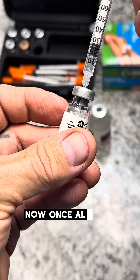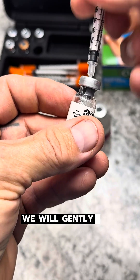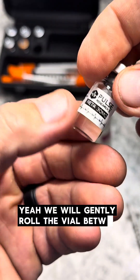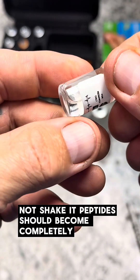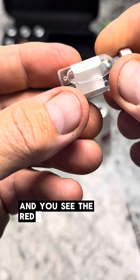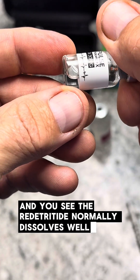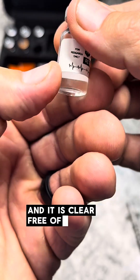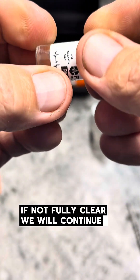Once all the bacteriostatic water is inside, we will gently roll the vial between our fingers — not shake it. The peptides should become completely dissolved. The retatrutide normally dissolves well and quickly. It should be clear, free of specks and cloudiness. If not fully clear, we will continue to roll.